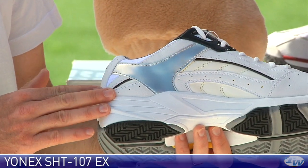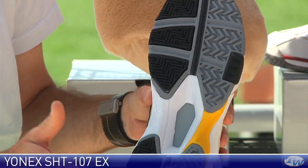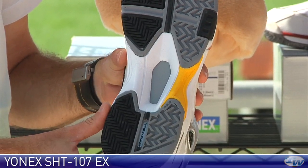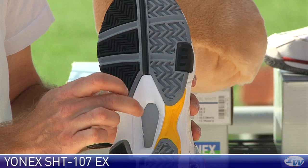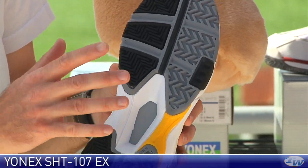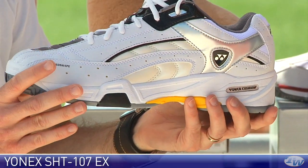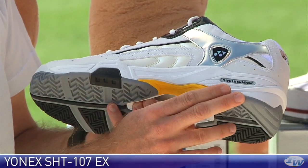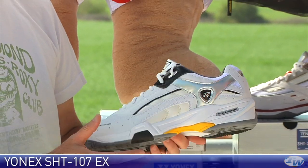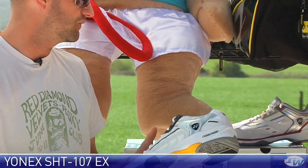Nice clean styling on the medial side as well. If we take a look at the outsole, this outsole pattern is going to grip on all court surfaces. It's got a very minimal shank in there, so it's really going to move well with your foot, but it's not going to be quite as laterally rigid as some of their higher end shoes. Nice cushion ride from the power cushion technology. It's a really nice, lightweight, comfortable shoe.